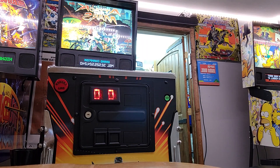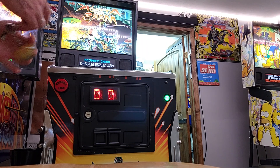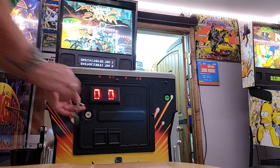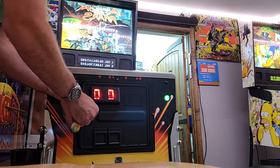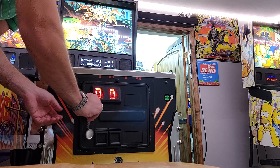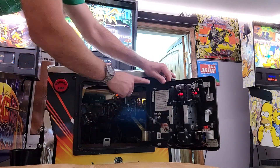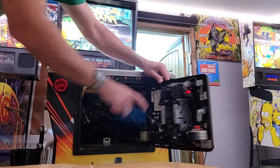Opening a back box on a pinball machine isn't that difficult. You usually have two different sets of keys. If you don't already know where your keys are, if you have a key to the front door, a lot of times you'll see a hook right about here that has a second set of keys on it.